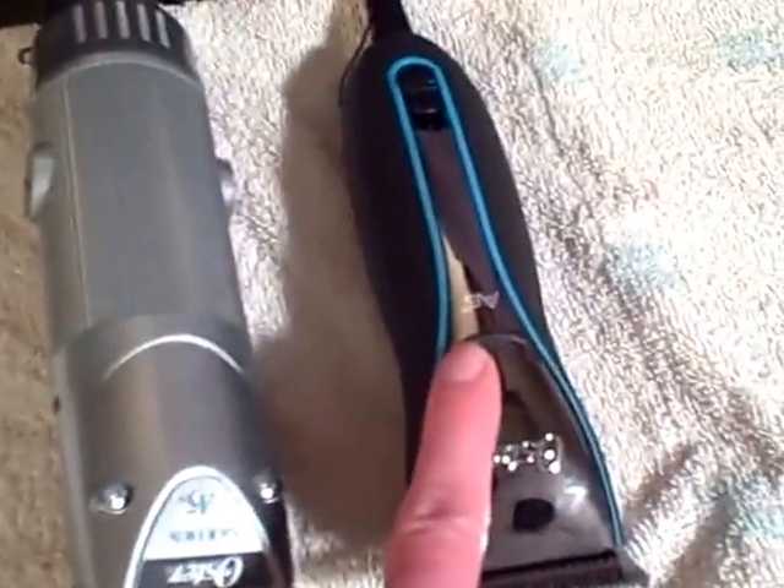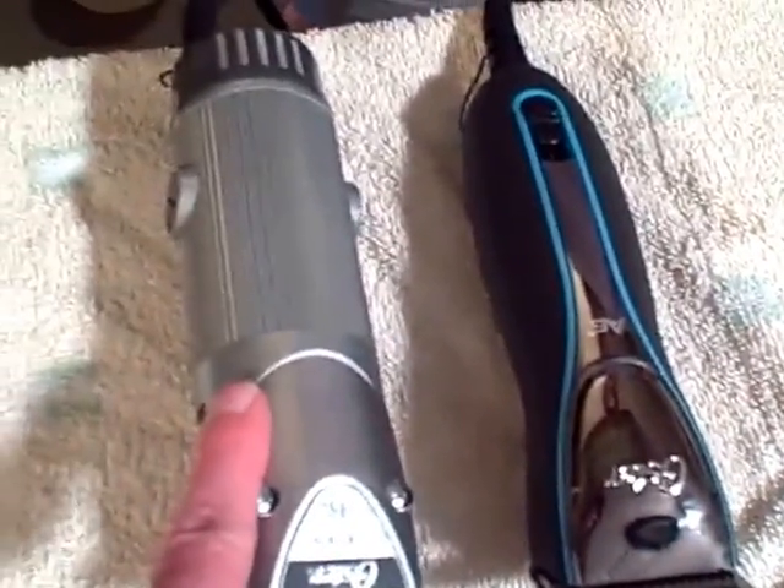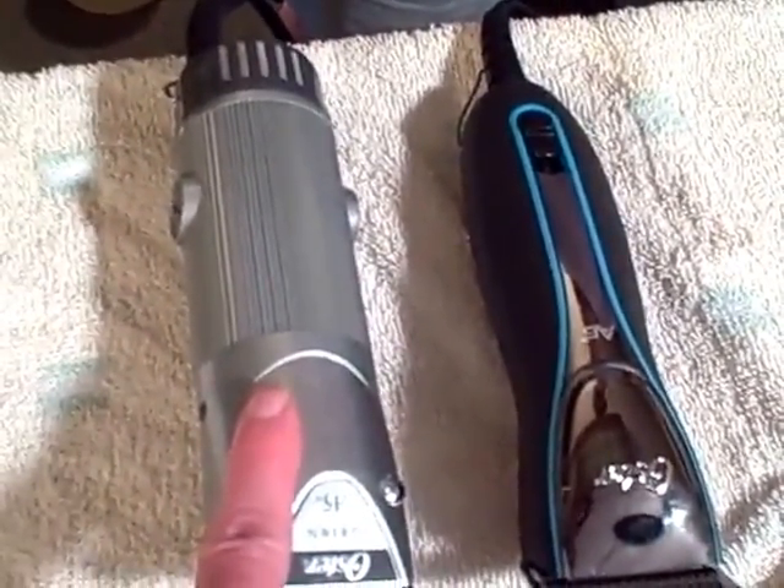We haven't had the A6 long enough to give you a lifespan for that one, but the A5 definitely lasts a year to a year and a half with about 8 hours of use every day.